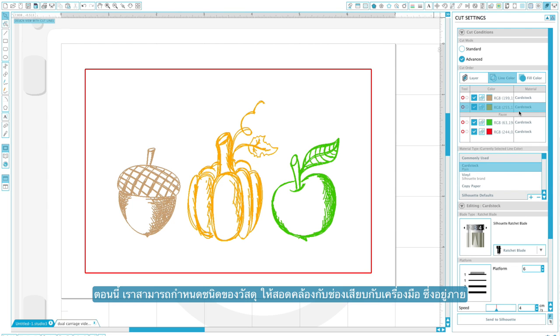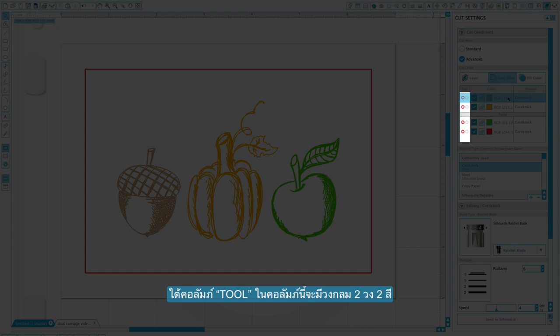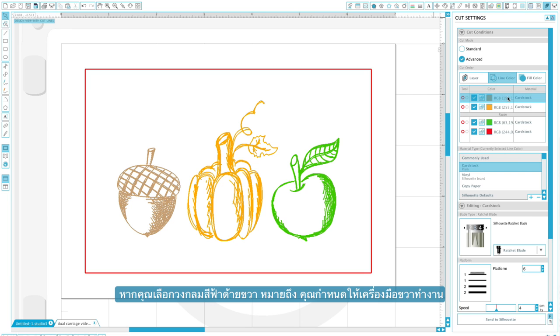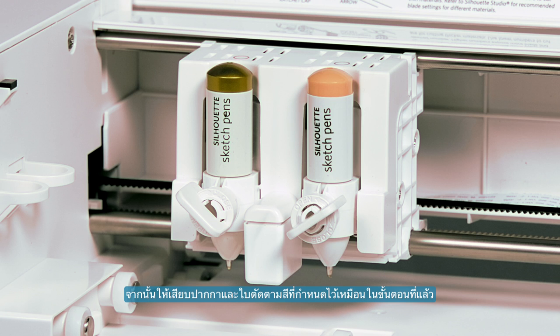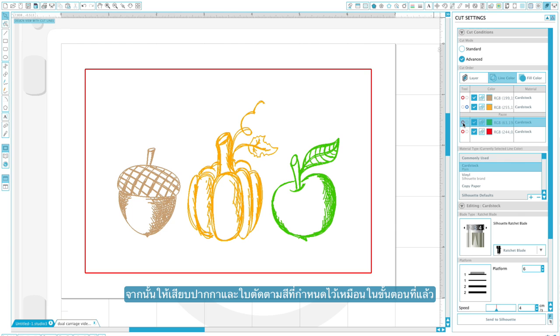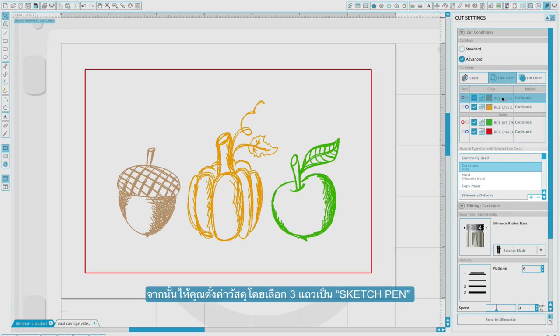Now we will adjust our material settings and assign which tool holder will be used for each line color. Under the tool column, there are two circles in each row. The red circle on the left will send this line color's operation to the left tool holder; clicking the blue circle on the right assigns this line color's operation to the right tool holder. We'll assign the first line color to the left tool holder and the second line color to the right tool holder, then assign the third and fourth line colors to the corresponding tool holders in the same way. Notice that when a row is selected, we can also adjust our material settings. For the sketch lines, we will select sketch pen.